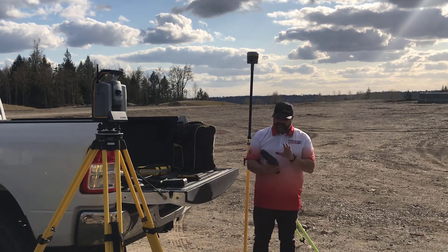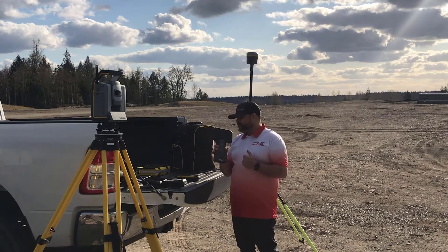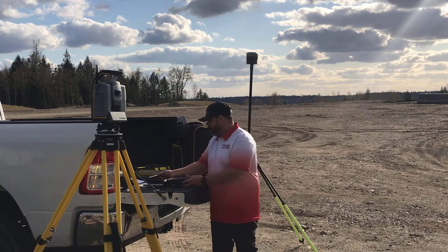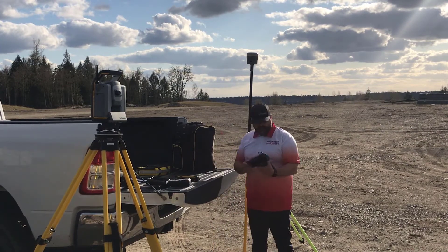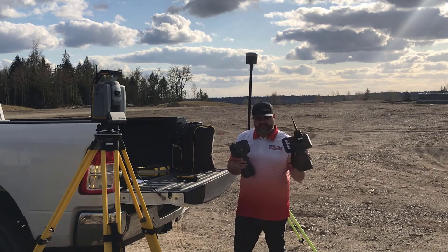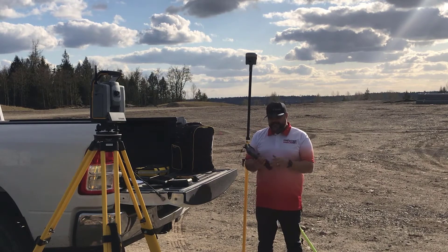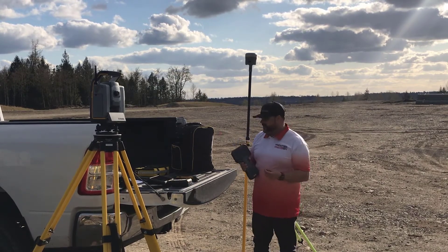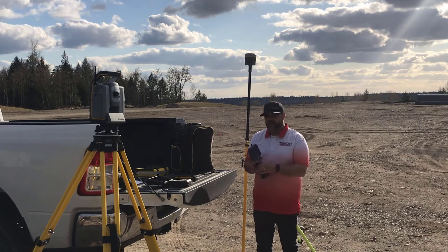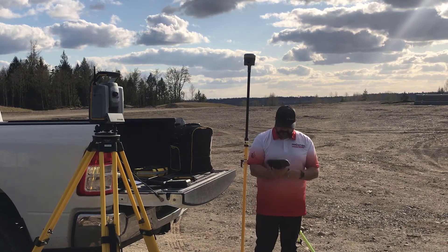It runs on the Android system with a 5 inch screen. Just to give you a reference: 2.06 pounds on the TSC-5 versus 3.12 pounds on the TSC-7, so you are going to see a huge difference in weight. It takes the same radio module that the TSC-7 takes, so it will pair up easily with your S-Series instrument. It does not have the ability to run the SX-10 or the SX-12, like the other Android devices, but it pairs great with either your GPS or your S-Series instruments.